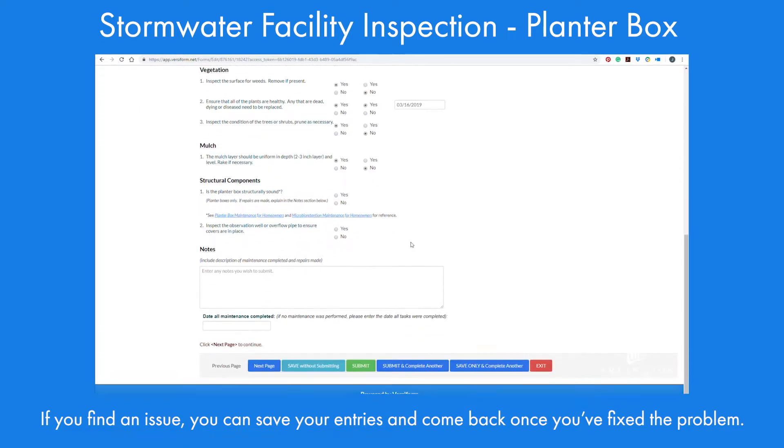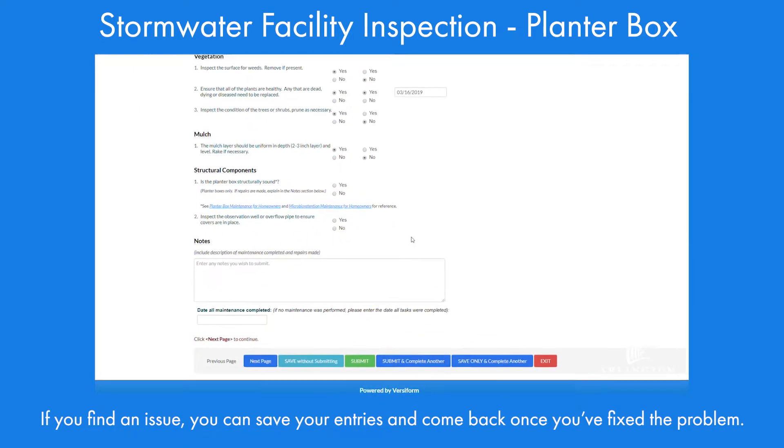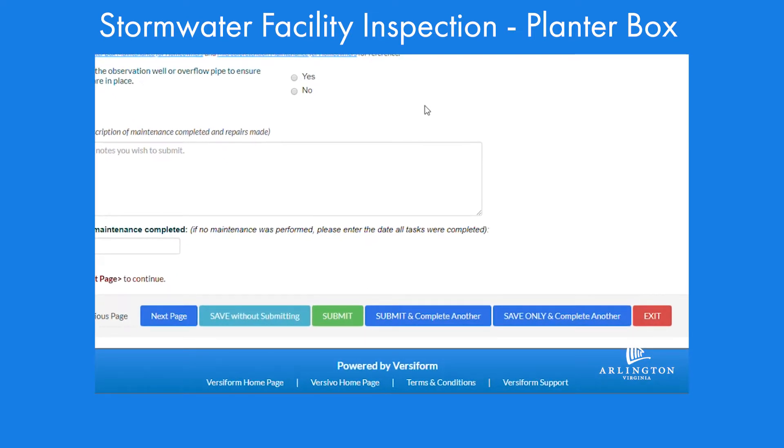That's why it's great to start early. Give yourself time to finish up any fixes that are needed before the inspection deadline. And if it's within the one-year warranty, get your contractor to fix the needed items.